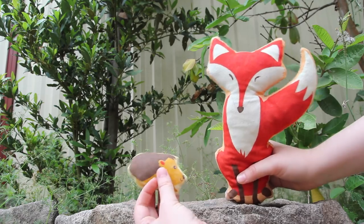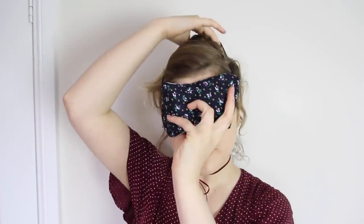In the last three episodes we made a fox plushie, an eye mask, some embroidery hoop art, all out of scrap fabrics, and in this episode we'll be making a pincushion that sits on your wrist. Let's get started!